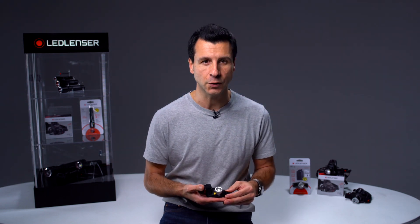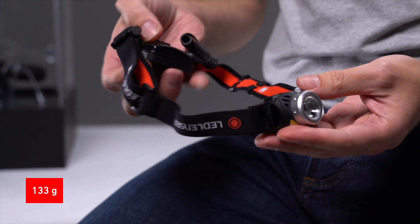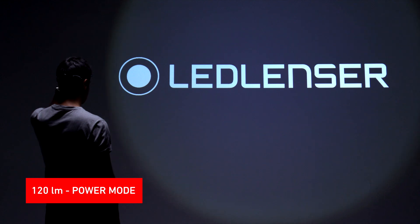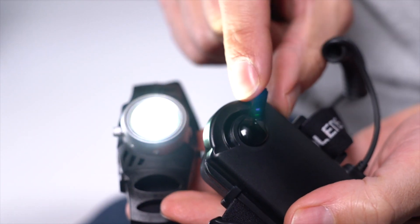Let's take a closer look at the entry level H3.2. The H3.2 weighs only 133 grams and benefits from a low profile lamp head. It offers 120 lumens in power mode and can be seamlessly dimmed to just 5 lumens via the regulator located on the battery pack. It's powered by three AAA alkaline batteries.